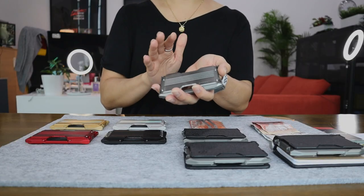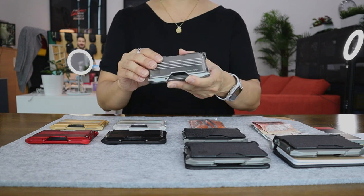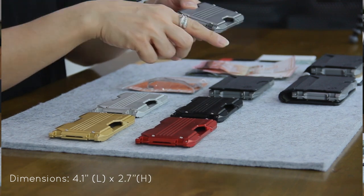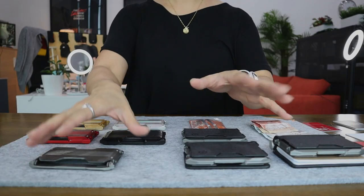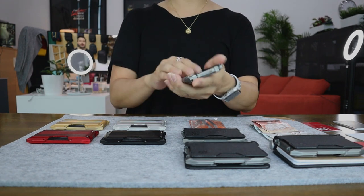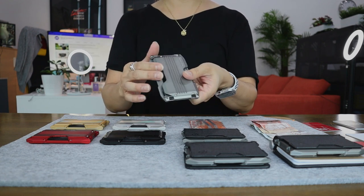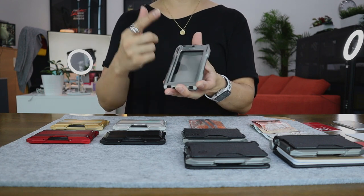Let's give you some dimensions. The Dango A10 ADAPT wallet measures at 4.1 inches in length and about 2.7 inches in height, and it's pretty lightweight as well. The ADAPT wallet can hold up to 5 cards total — 4 at the back in the horizontal cavity and one up front in the vertical side.